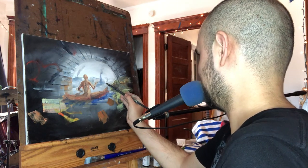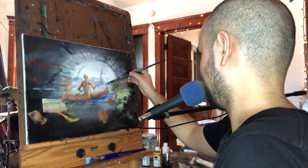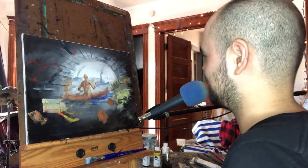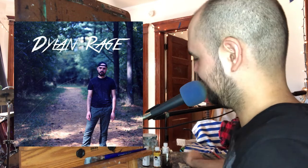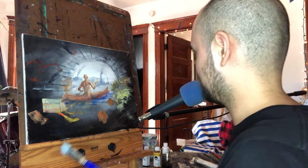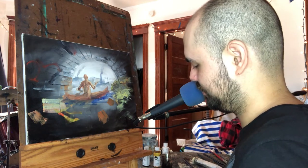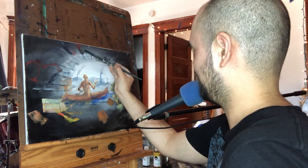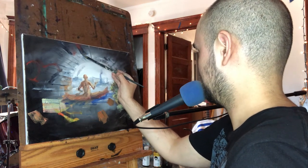Is there beauty in that? Maybe. But all I'm feeling is rage. All right, I'm gonna try to call this a day for at least the first session - maybe I'll return to it later. Kind of felt like a waste of a canvas, so I might just end up painting over this, if I'm being honest.